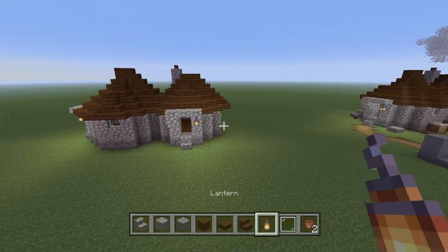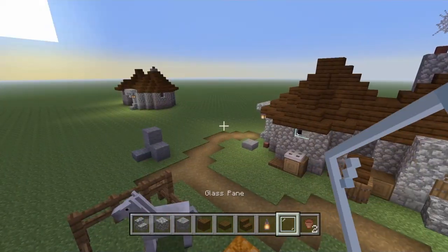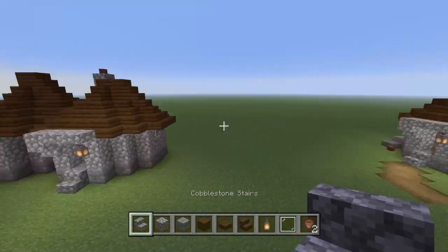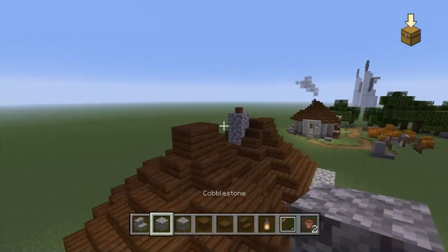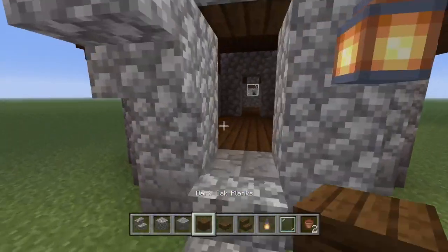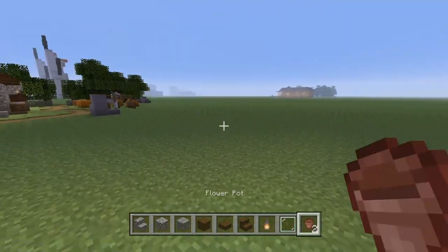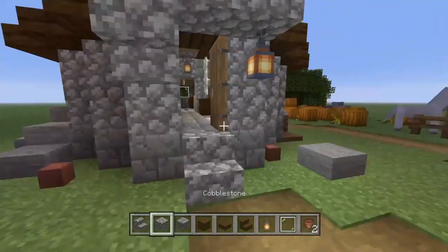The roof is done — that's basically the hardest part. If you've done that you've done very well, trust me. It was a nightmare to build in the first place so rebuilding it is definitely tricky. Give yourself a pat on the back — that is very hard.